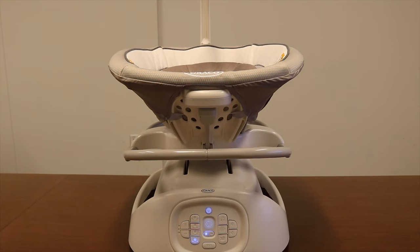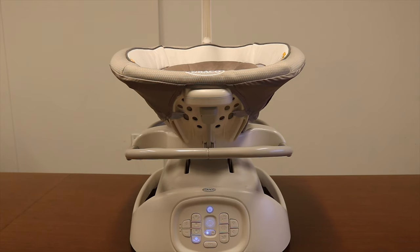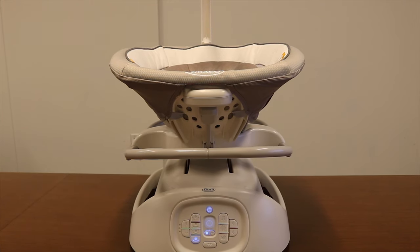We are now going to talk about cry detection technology. Cry detection is a new technology that monitors sounds with a microphone located just above the Graco logo on the base of the swing. This technology is designed to identify the sound of a baby crying to allow the swing to react and automatically activate calming functions.